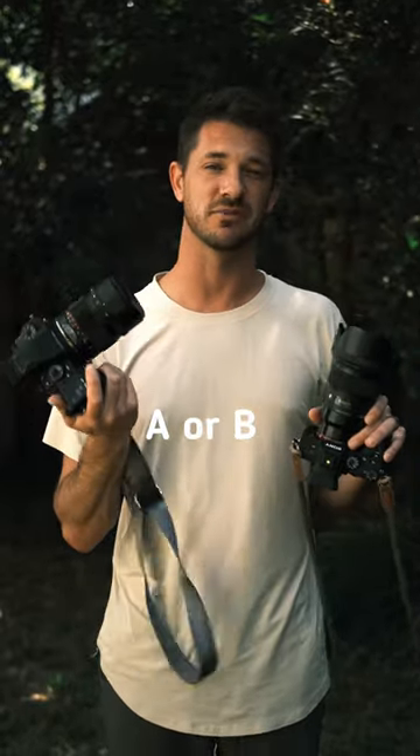Close-up test. Let me know which one you think is A and which one is B.